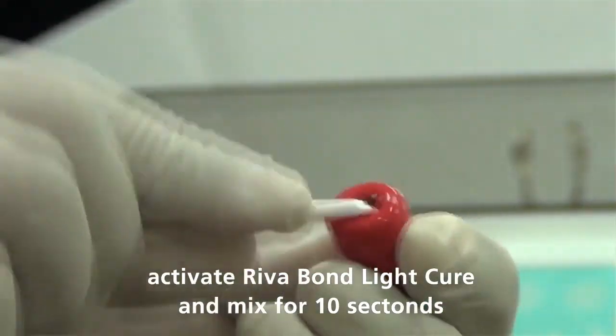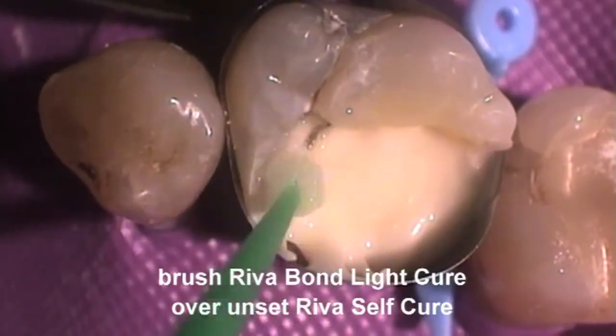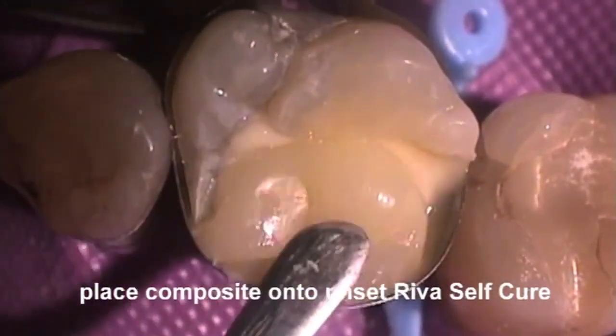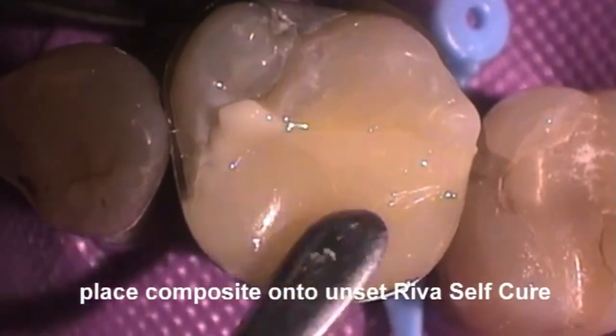Impregnate the bond into the brush and commence condensing the glass ionomer cement. Prior to setting of the REVA SC, place a suitable composite resin into the preparation and condense the cavity to slightly overfill the preparation.